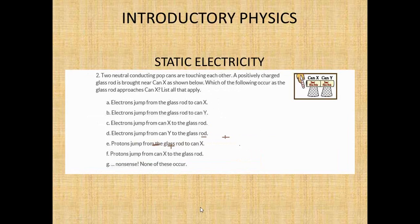Question two: two neutral conducting pop cans are touching each other. A positively charged glass rod is brought near can X. It's going to attract electrons from Y to X, because opposite attracts — so can X is going to be negative and can Y is going to be positive. Which of the following occurs as the glass rod approaches can X? List all that apply.